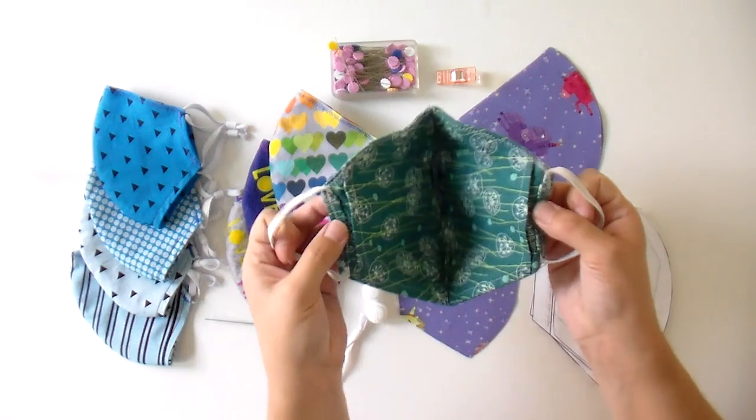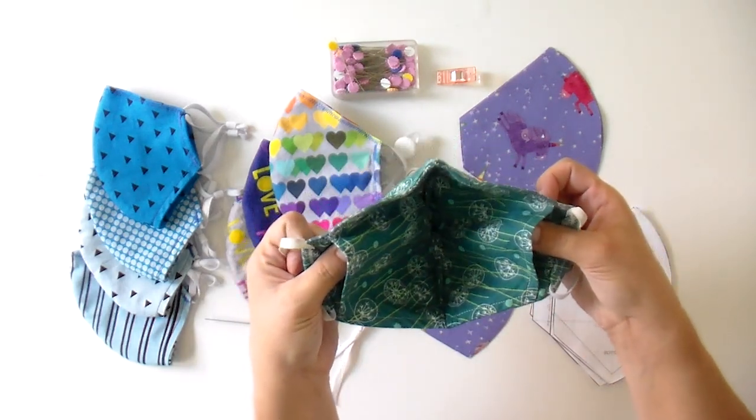You can see that it really covers nicely around my nose. I'm able to adjust that, and it really goes tightly against my chin down here as well and fits very nicely on the sides of my face. And on the inside there is that pocket. So I made myself a filter out of a HEPA filter vacuum bag that I put in whenever I'm going outside for that extra layer of protection.